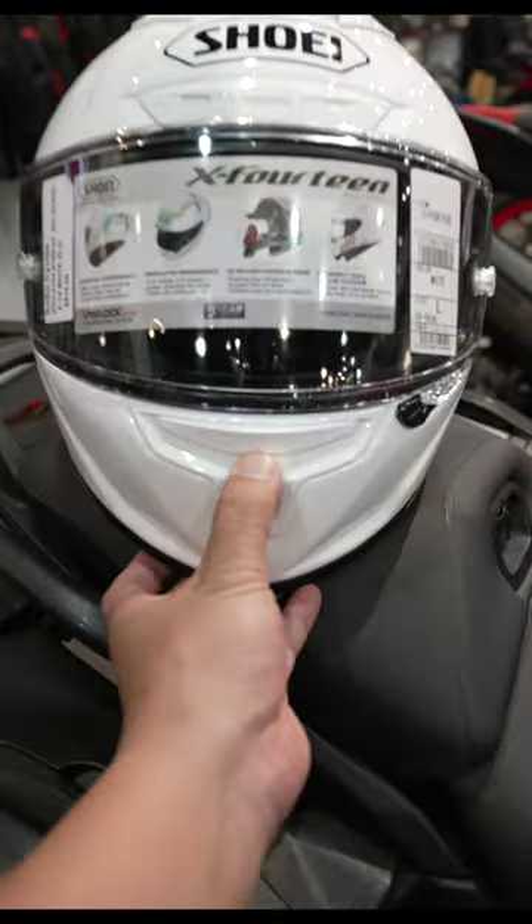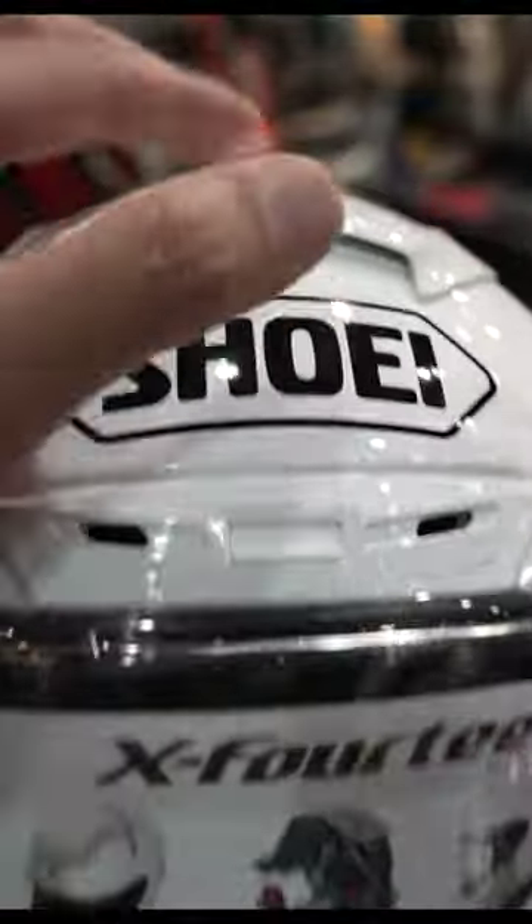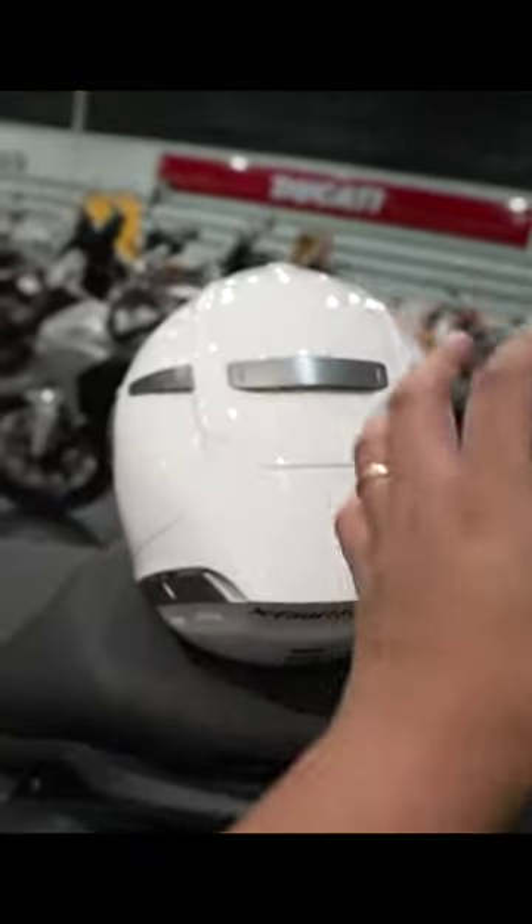The Shoei X14 has a total of six air intakes down here, here, here, and six exhaust vents in the back.